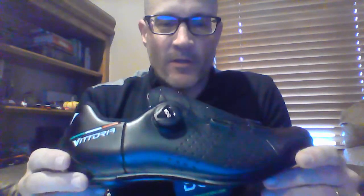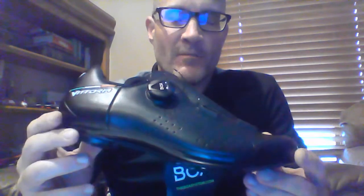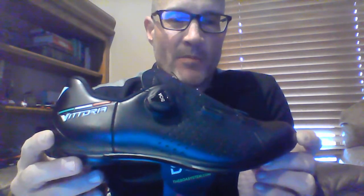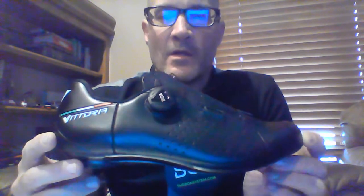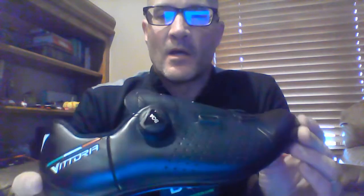Hey folks, Paul here with Olympic. Just wanted to do a review of a couple of Vittoria shoes today. This is one of our best value models, the Elise. It comes in two versions, a mountain bike shoe and a road shoe. It's got a synthetic PU waterproof leather.